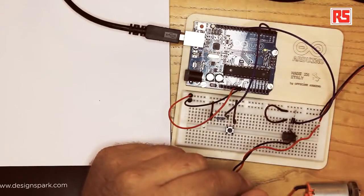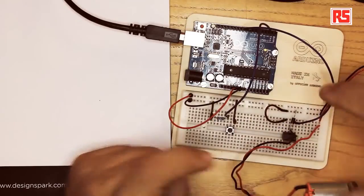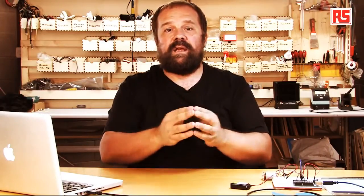Then we're going to connect the ground from the battery together with the ground on the breadboard, so that the battery and the Arduino have a common ground. This is a required condition so that the power supply on the Arduino and the battery both refer to the same ground, and the circuit can operate properly.